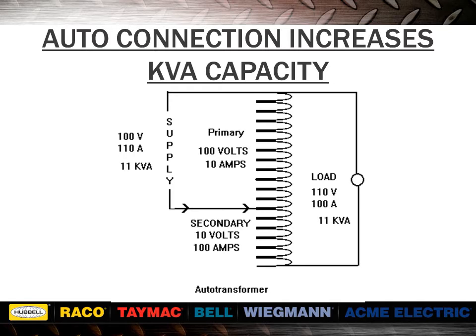You may wonder how this transformer with a primary only rated for 10 amps can handle 110 amps of current. It actually doesn't, because where we joined the primary and secondary windings, the 110 amps divides into 100 amps in the secondary and only 10 amps in the primary.